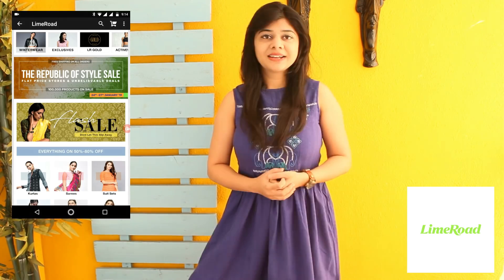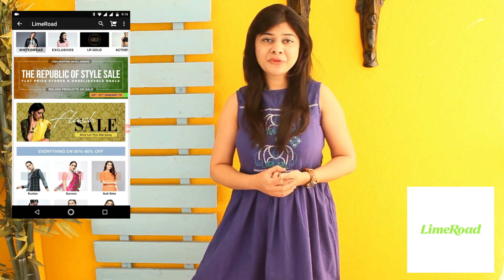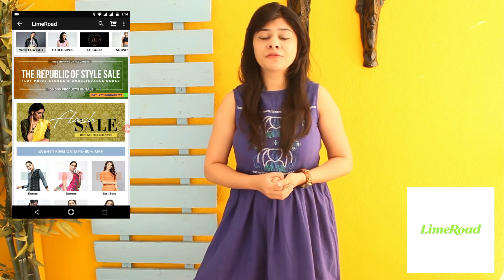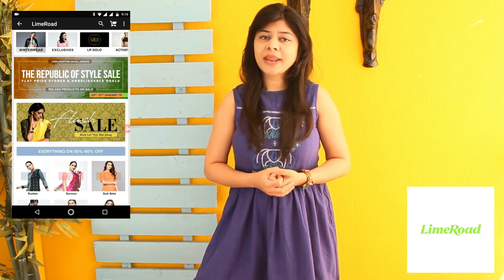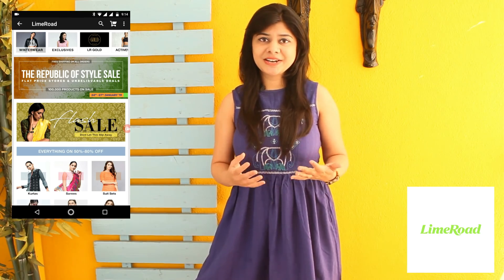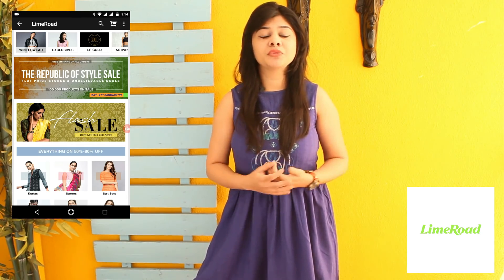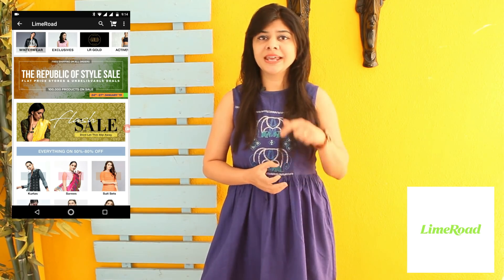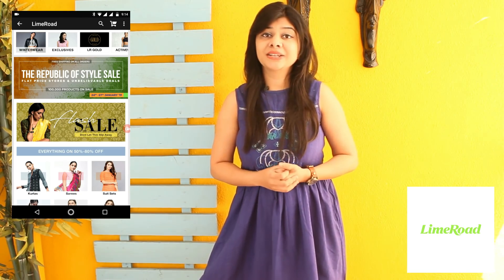But before we go ahead, have you heard of Republic of Style Sale on Lime Road? Lime Road offers a variety of cookware, clothes, accessories and much more. The sale is from 24th to 27th of January, offering amazing deals like buy one get one, buy one get two, and flat stores like 400, 500, 600 rupees store and much more. You can get a 10% discount on your Lime Road shopping using the link in the video description box. Top 10 customers every hour will win a Lime Road Gold subscription — the premium member program. Let's be fashionable and eat yummy!